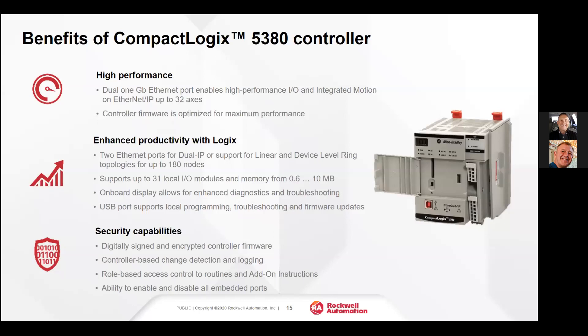The 5380 has two Ethernet ports. You can segregate those Ethernet ports on two different IP networks, or you can use them in device level ring or resilient topologies.